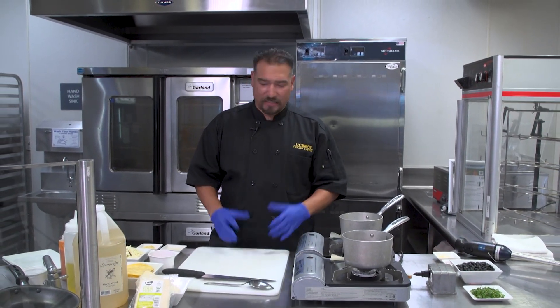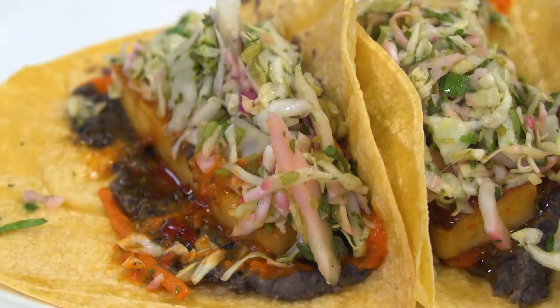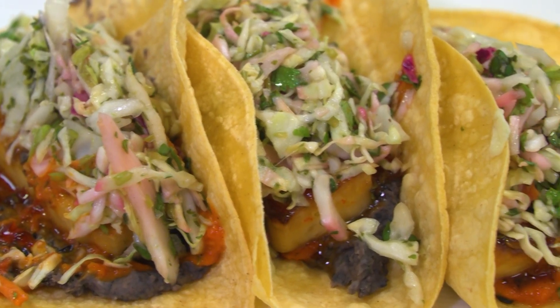Hi, my name is Santana Diaz, executive chef here at UC Davis Health. And today we're gonna look at showing you a whole food plant-based, really flavor-bombed taco.